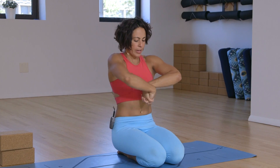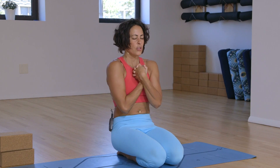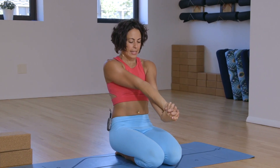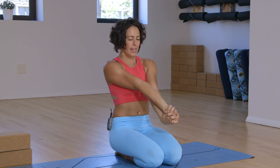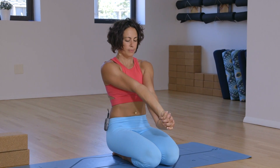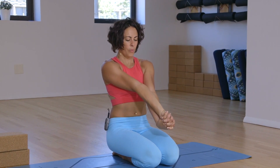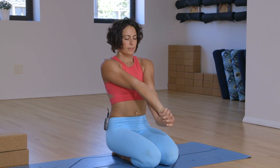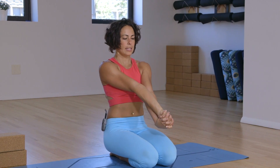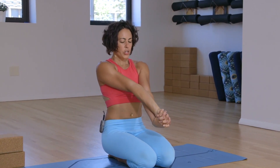Exhale, bring it all in. You can stay here as you bring the belly in, or allow the fingers to lengthen in front of you — lengthening out through the forearms. Keep the shoulders on the back. Just breathe three deep breaths. One. Two — see if you can soften spaces in the jaw and the forehead. Whatever tension we're holding, the face tends to show that.